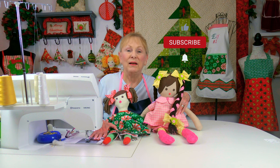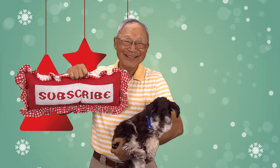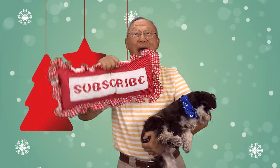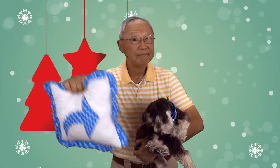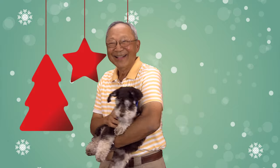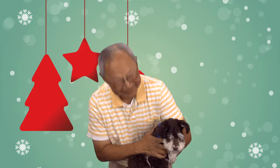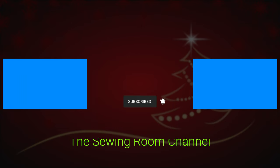Don't forget to follow me on Instagram and check out my Facebook page. Thank you so much for watching — I'll see you next time and happy sewing! If you like the Sewing Room Channel, subscribe by clicking the red subscribe button, give this video a thumbs up, click share to share with friends, and click the bell to receive notifications for all my new videos. I'm Cheryl — see you next time!